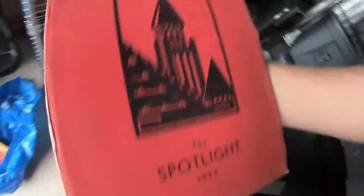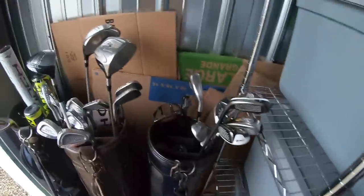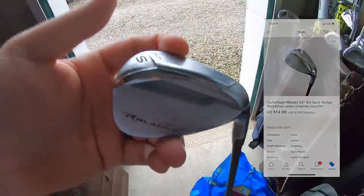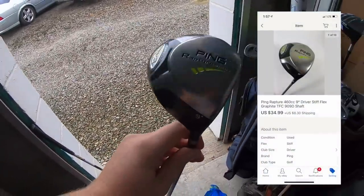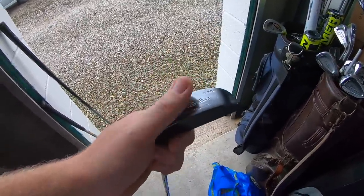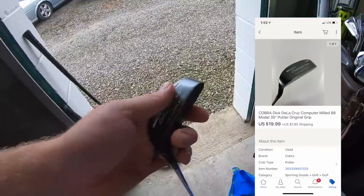A few more things in storage that sold. First is a 1940 yearbook for Steel High School in Dayton, Ohio — sold for $15.99 plus shipping. I sold a TaylorMade R Blades sand wedge for $14.99 plus shipping. I also sold a Ping Rapture driver — paid $5 for it two or three months ago, sold for $34.99 plus shipping. And I sold a Cobra Dick de la Cruz putter from that recent big golf buy — maybe a buck or so into each club — sold for $19.99 plus shipping.